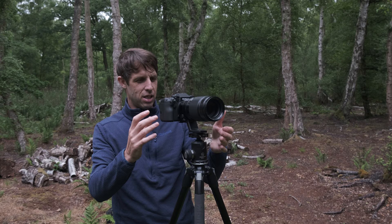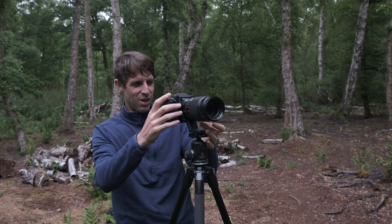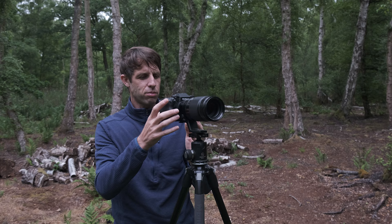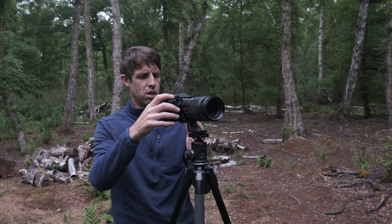I need to get this shot taken and I'm hopeful it's going to be a good one. Focusing on the tree, f9 is giving me enough depth of field to keep the foreground trees sharp and my main subject sharp too. I'm going to use the two-second timer and go ahead and take the shot.